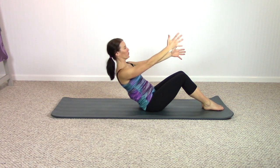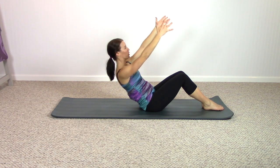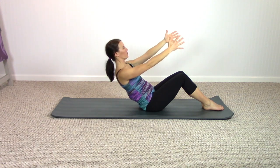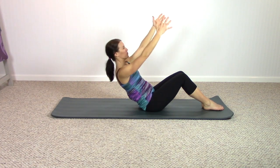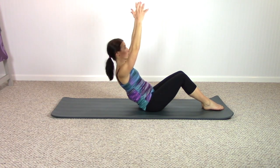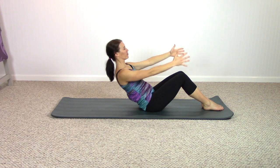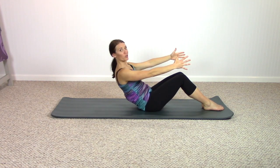Now stay here — we're going to do four more, either single arm or both arms go up. Four — keep breathing — three — abs work a lot, shaking is good, I'm shaking a little bit — hopefully you were too. One last time — we're almost there.